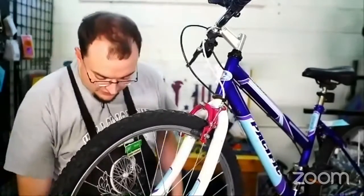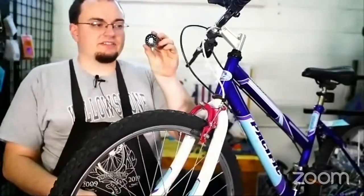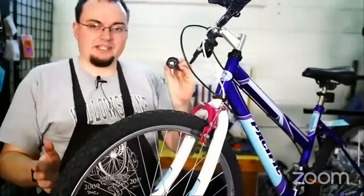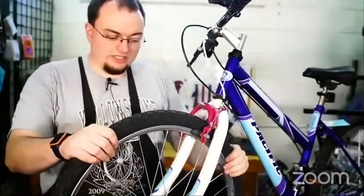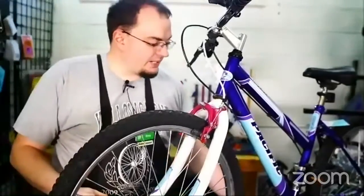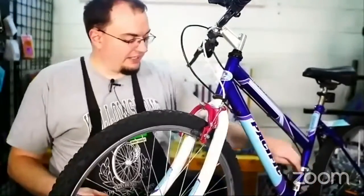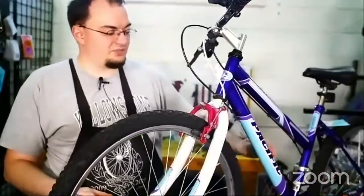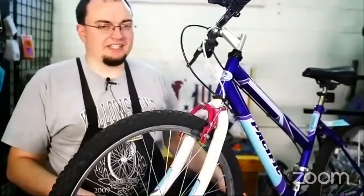Last week we went over bearings. Bearings are the little metal balls that are inside and make whatever spins on a bike help them spin. There are bearings inside the wheels, inside the bottom bracket where you pedal. This is called the bottom bracket and it's where the crank connects to the pedals and connects to the frame — that's where your feet go and make the bike go forward.